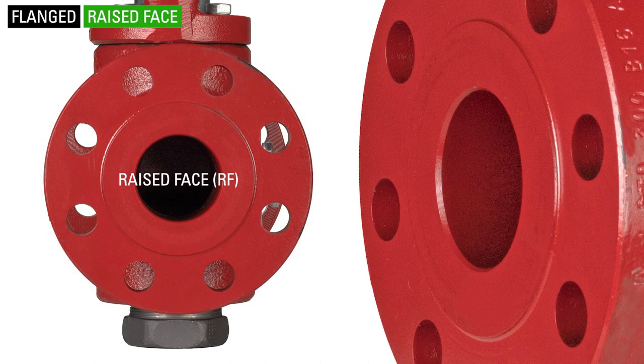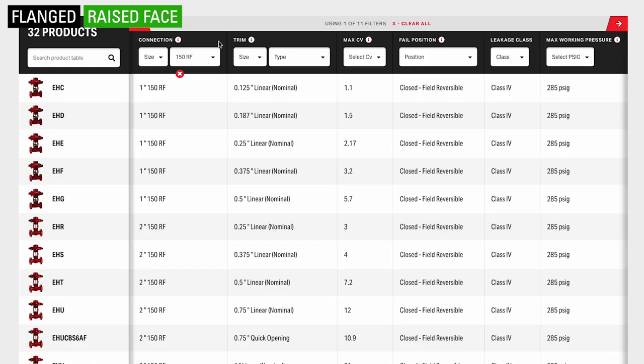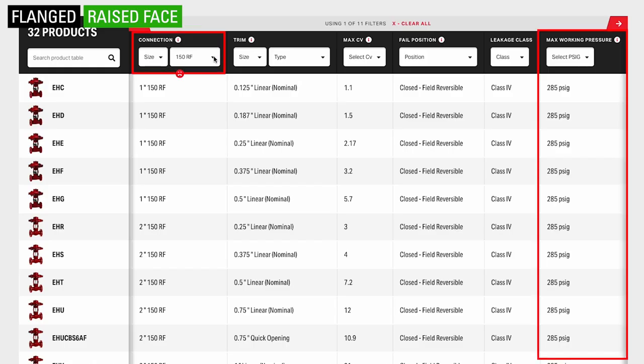On raised-face flanged valves, the gasket surface is raised above the bolting circle face. This connection uses a semi or non-metallic gasket. This flanged face is the most common type in the oil and gas industry and is available in all pressure classes and in most pressure and temperature ratings.